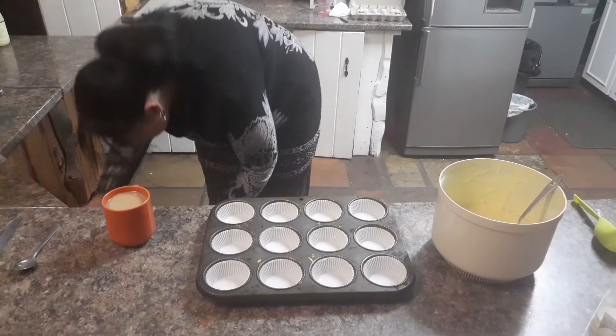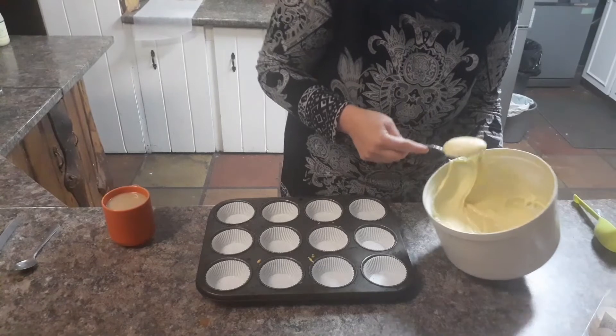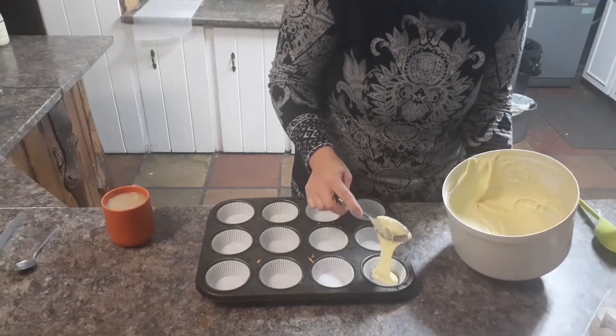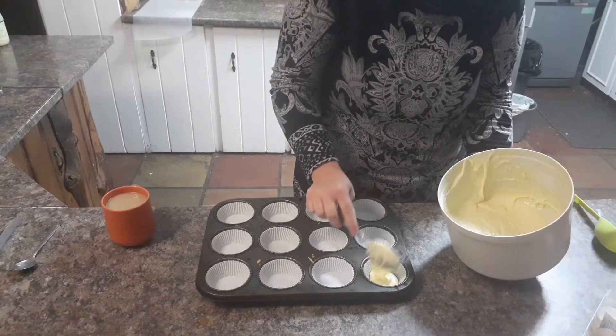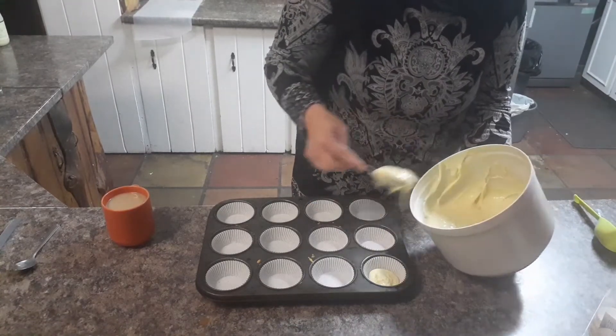This needs to be painted gold, and these are my little cute unicorn horns that go on top of my cupcakes. Now I'm just pouring in my cake batter and then I will bring you along, so stay tuned.